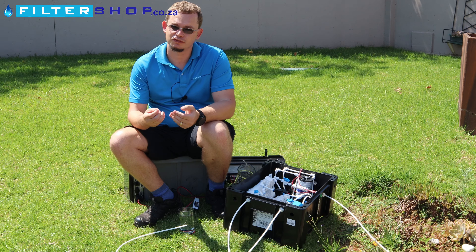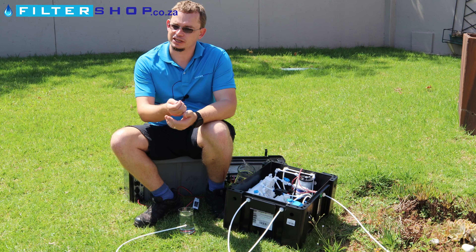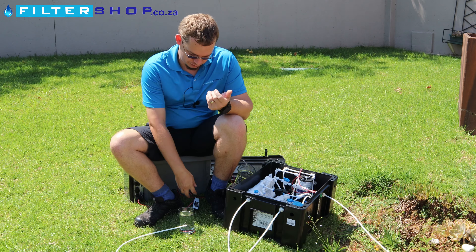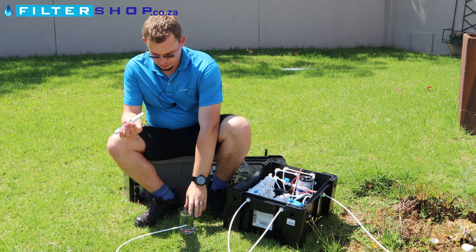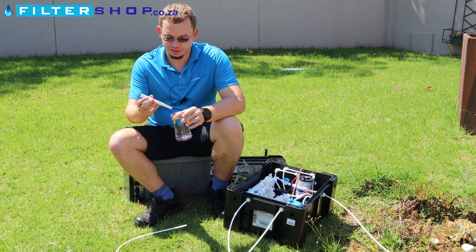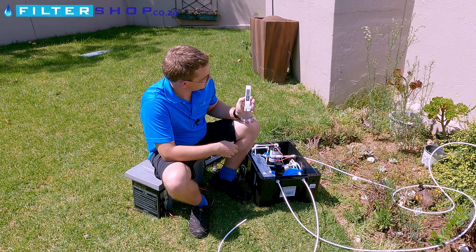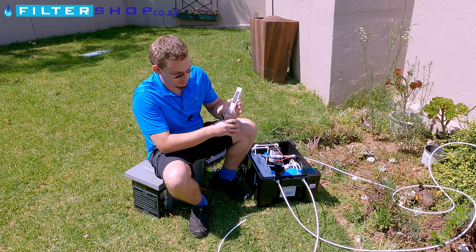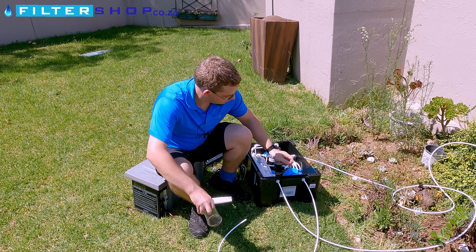What this one does, which most systems don't, is it's actually got reverse osmosis to remove the mineral content. If you've got brackish water or water with a lot of limescale, this will actually change that taste — it basically changes the actual mineral content. So here, we've got our water in this area, which is at 130 ppm.